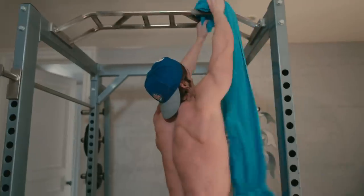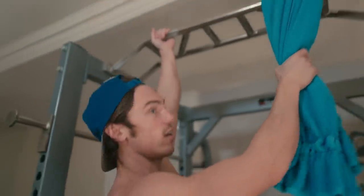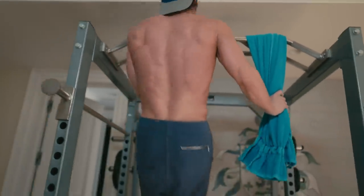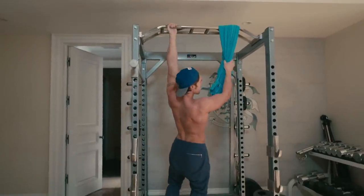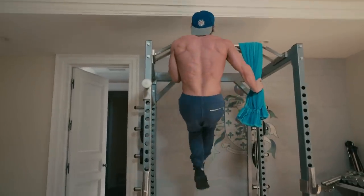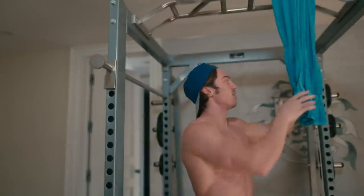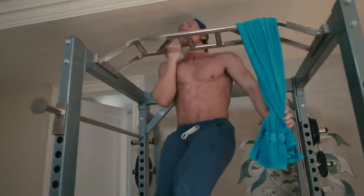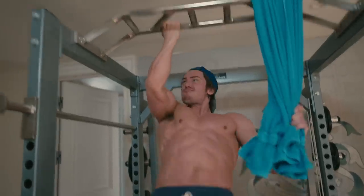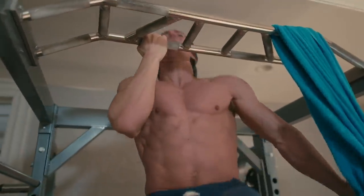If your bar is a bit smaller, that's fine too. The main thing is try not to use the assist arm. So right here — that's a tough one. Now we're going to do the right arm, same thing. That's your chin-up training.